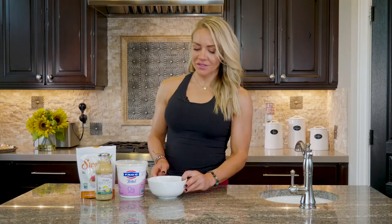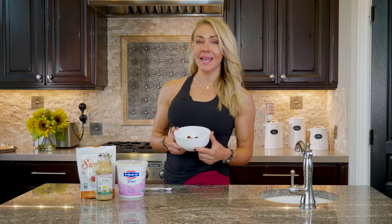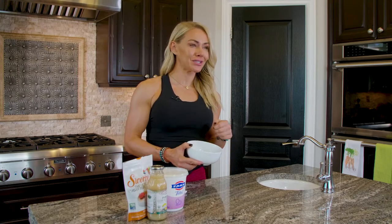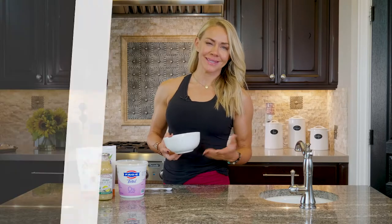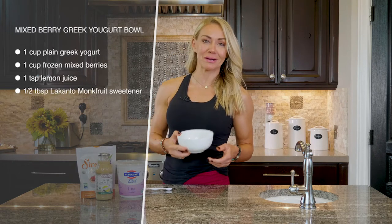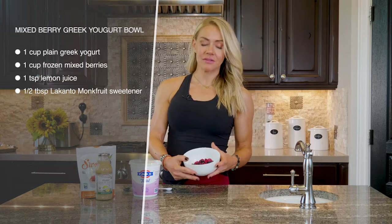This is such an easy and yummy recipe. All you do is start with some berries — I get the frozen mixed berries. I actually like the frozen ones for this recipe because when they defrost, it turns into this juice that will sweeten your yogurt a little bit. If you didn't think ahead, you could microwave them, but ideally just put them out the night before, or sometime randomly throw some berries in a bowl and stick them in your fridge for whenever you're ready to make this.